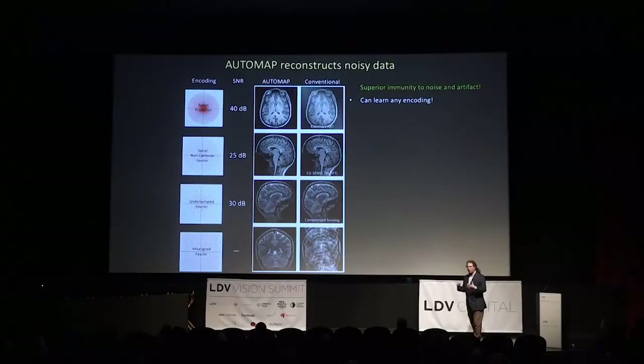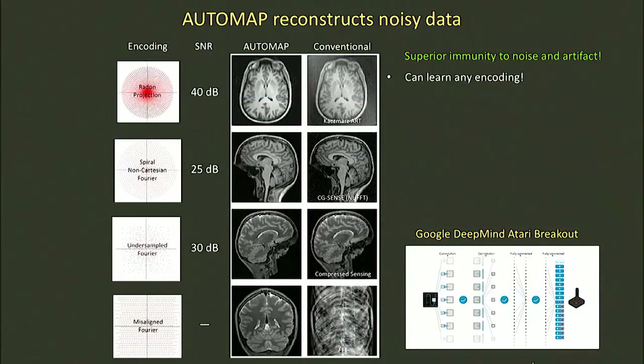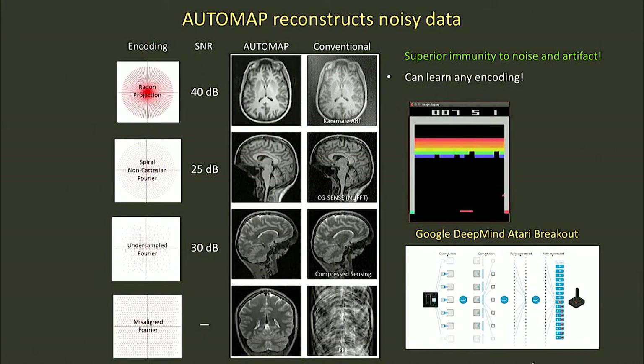The interesting thing about this, like all supervised learning approaches, is that it can learn any encoding — making it relevant beyond MRI, but also within MRI because there's a whole zoo of acquisition strategies people use. This really reminds me of the Google DeepMind Atari Breakout program, where a neural network was taught to play Breakout. But actually, the neural net quickly learned a really good strategy for playing the game — running the ball up one side and using the back wall to maximize points. So think about that: are there optimal ways of sampling this data that we just haven't thought of? All these encodings shown on the left — radial, spiral, Cartesian — are geometric because we're logical people who think in terms of geometry. But if you let all the parameters run, you can imagine doing much, much better.